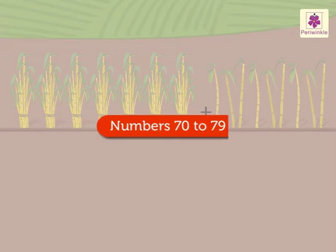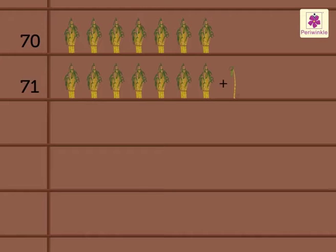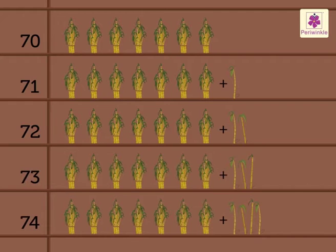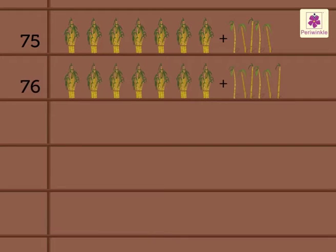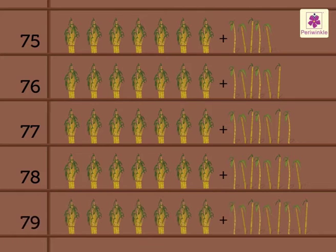Let's revise the numbers seventy to seventy-nine. 70 — seventy, 71 — seventy-one, 72 — seventy-two, 73 — seventy-three, 74 — seventy-four, 75 — seventy-five, 76 — seventy-six, 77 — seventy-seven, 78 — seventy-eight, 79 — seventy-nine.